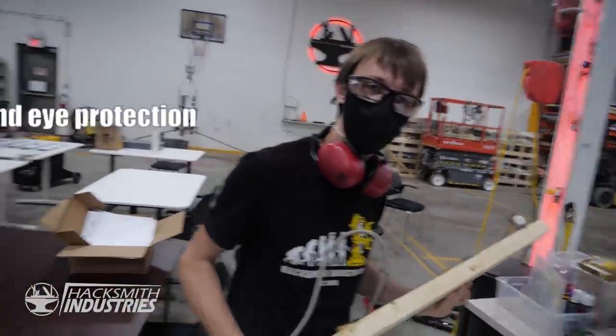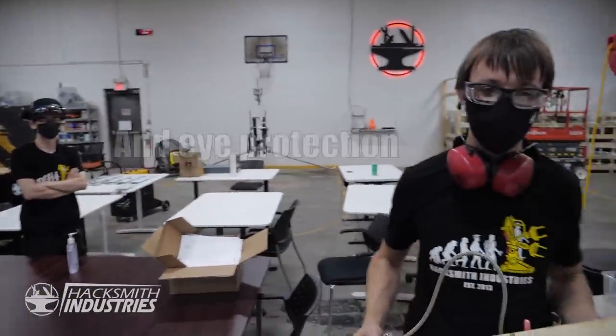Do you have ear protection, Owen? And eye protection. Maybe a jockstrap — I don't have that.